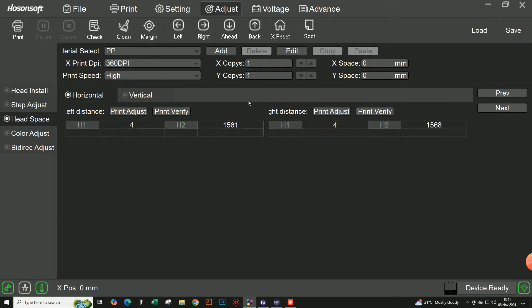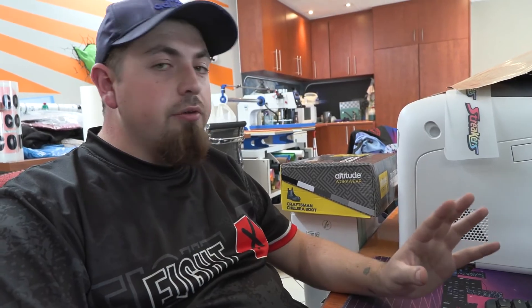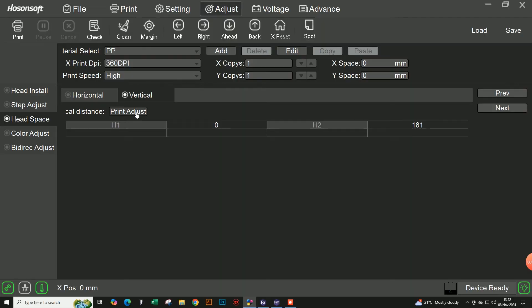Now that we've finished with horizontal, we need to do vertical. We click on the vertical option, and once it pops up we again have only two options - head one and head two. As mentioned before, you can always leave head one at zero and only adjust head two. In this case it's already at zero, so we'll leave that and print the setting to see which is best.